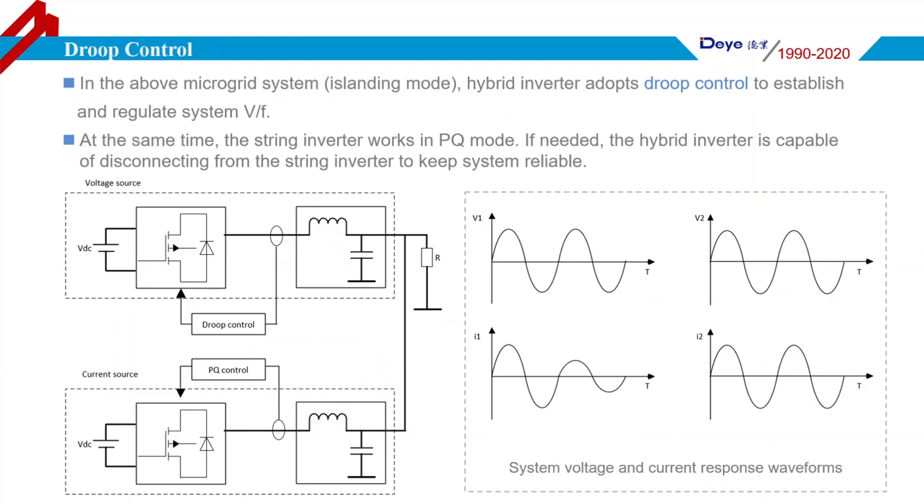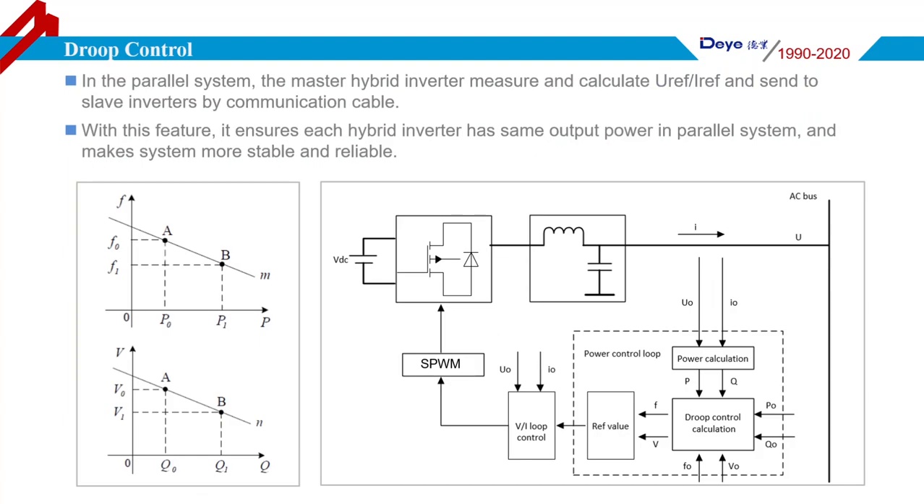An important technology is droop control for Deye Hybrid Inverters. In microgrid island mode, the Deye Hybrid Inverter adopts droop control technology to establish and regulate system voltage and frequency. At the same time, the connected string inverter works in PQ mode. If needed, the hybrid inverter is capable of disconnecting the string inverter connection to maintain system stability. The right picture shows how the system responds to external load needs. The left diagram shows a linear relationship between system voltage and frequency, and the right diagram shows the basic principle of droop control.